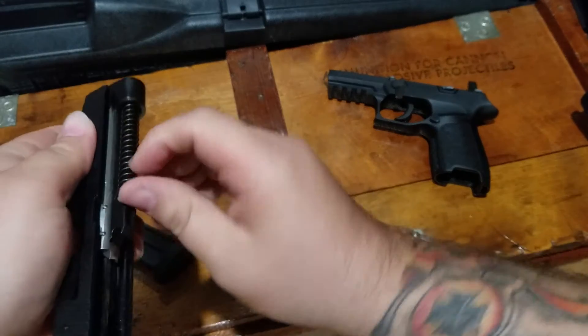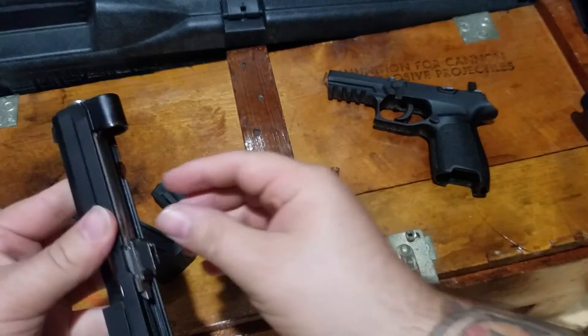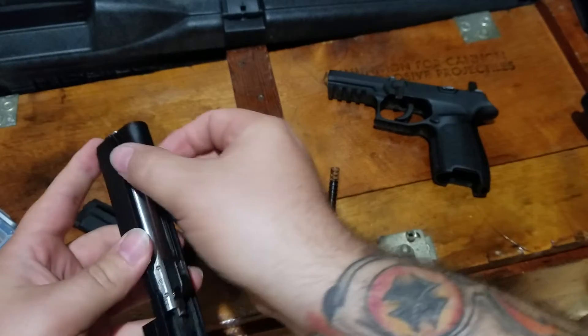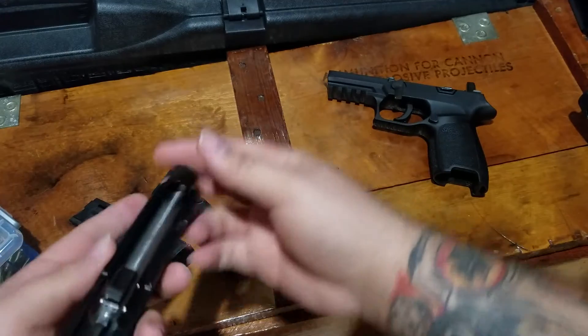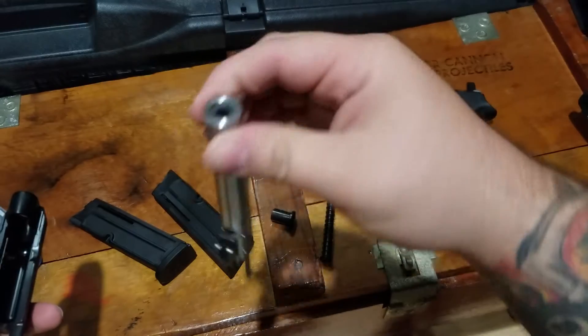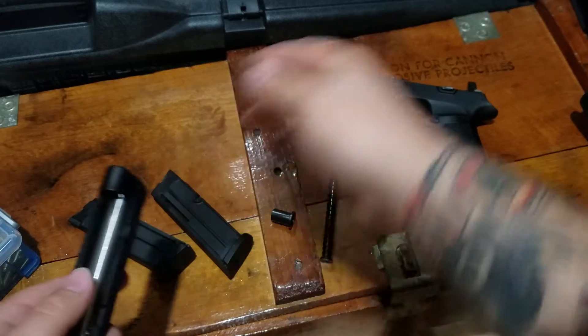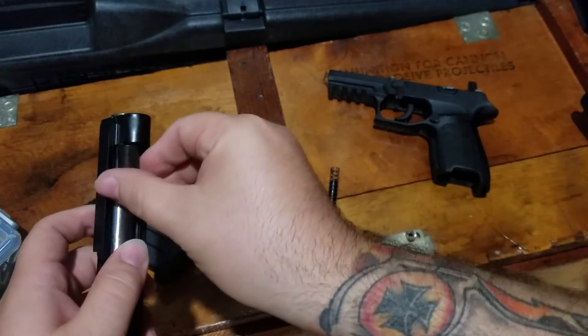Then you've got your recoil spring guide rod, a little insert for that, and the barrel comes right out the front. It's a nice bull barrel. Now this is only a 3.9-inch barrel, so you're not going to be getting crazy accuracy with this gun.